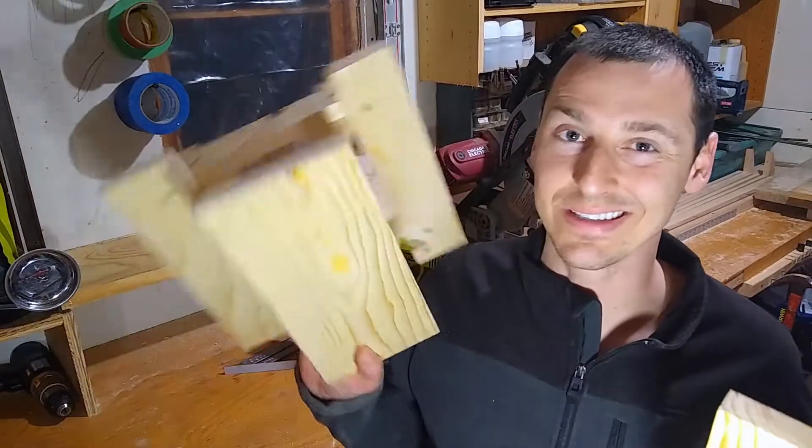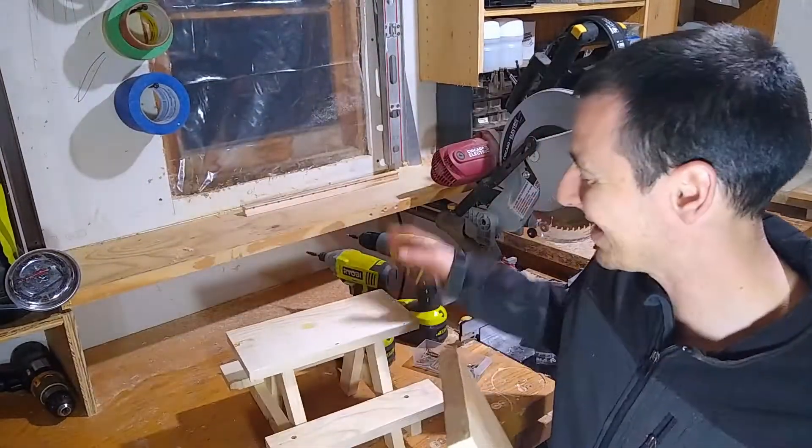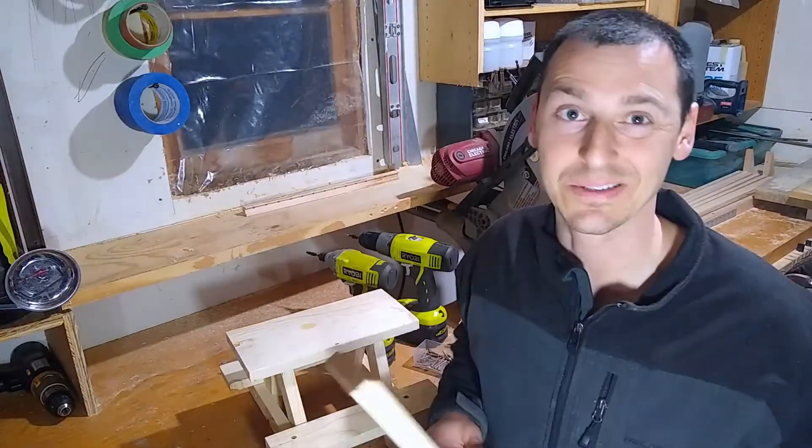Today, we're getting into a little project. We're going to take this and turn it into this. Yep, a squirrel picnic table. This will be fun, so let's get into it.